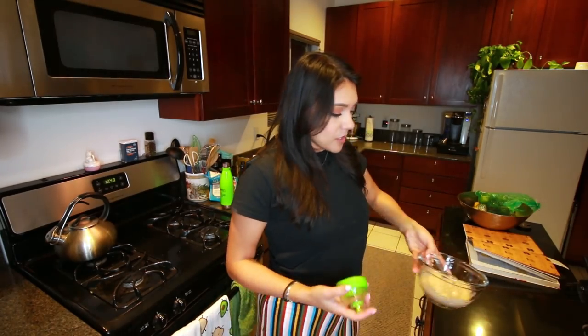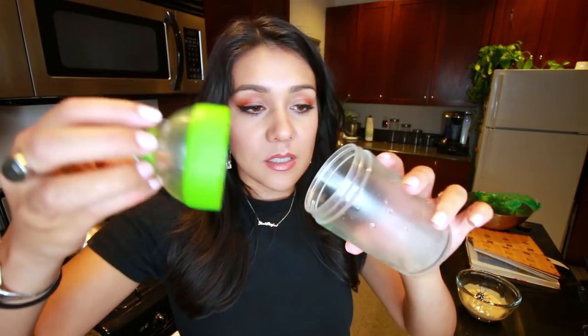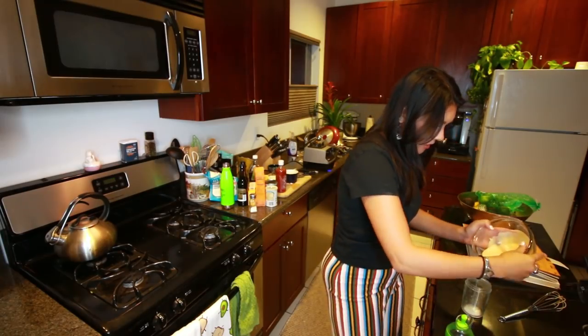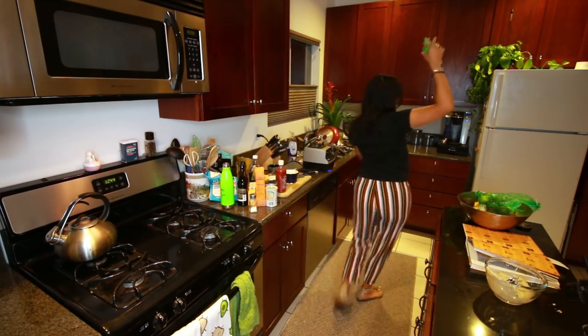Next, we're going to put this sauce that we just made into a squeeze bottle or a mason jar or a container. I don't have a squeeze bottle but I do have this salad dressing container. We're going to do it. I feel like I might have put too much salt in there — don't make that mistake. And we're going to put this in the fridge.